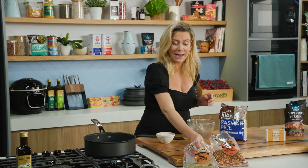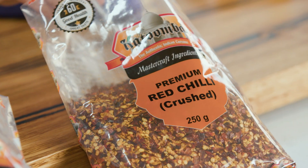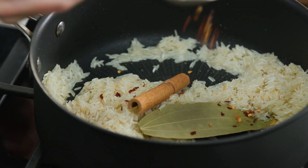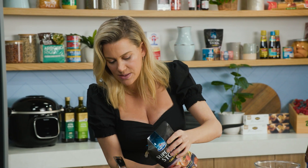I'll add one big bay leaf along with a cinnamon quill, and just to give it a little bit of heat, why not add some crushed chili flakes — a sprinkle of crushed chili flakes. I'll also add a pinch of salt.